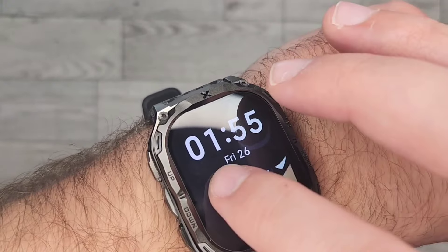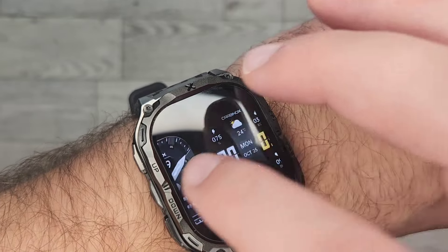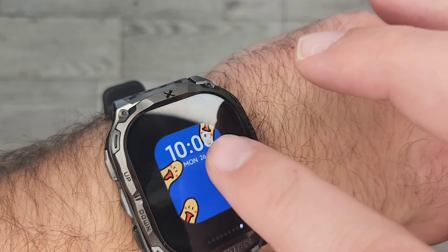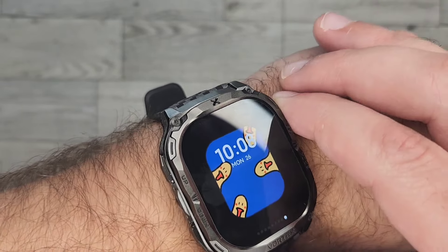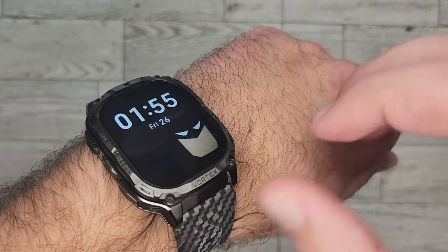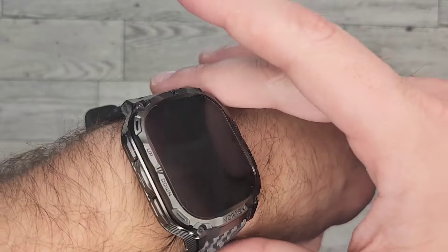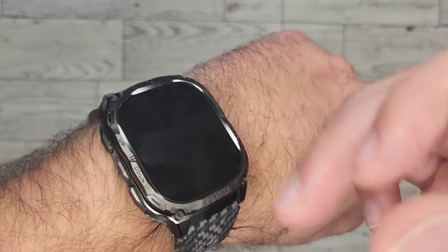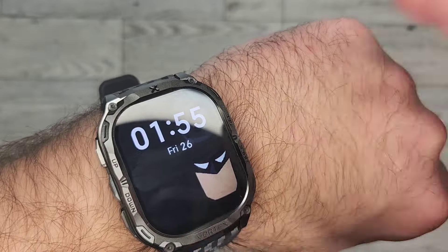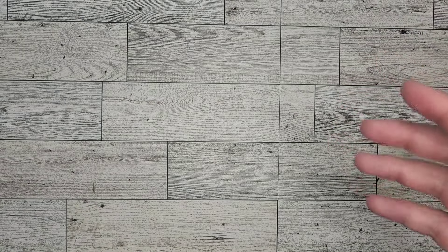This does have custom watch faces — you can switch through them. I've got it set on custom, which is a chicken head image. In the GloryFit Pro app, you can upload a picture and set that as your background, so this can be a picture of your family. I did a picture of Batman so I could just have the time displayed over him. This does have custom watch faces.